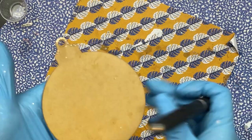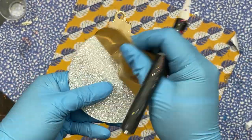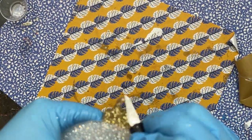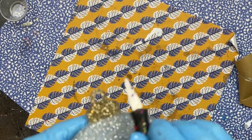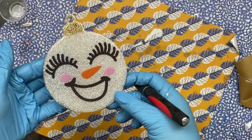For me this is the most satisfying step of the whole project. You just get your X-Acto knife, lift up, and it comes right off. I just make sure to clean up any of the edges that might have some stray UV resin on them — just take your knife, be careful not to poke yourself, and this baby is done.